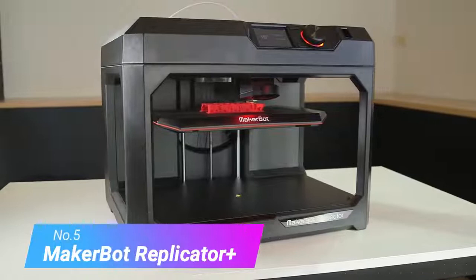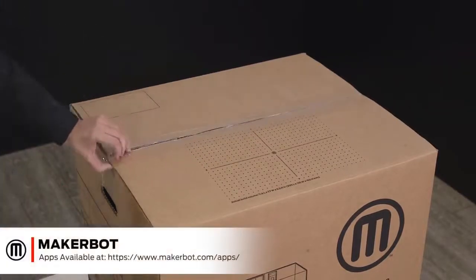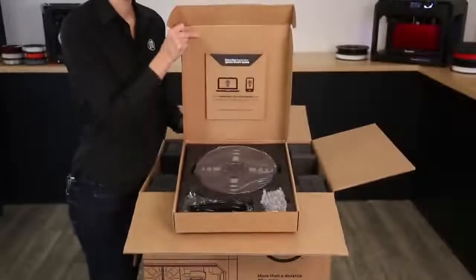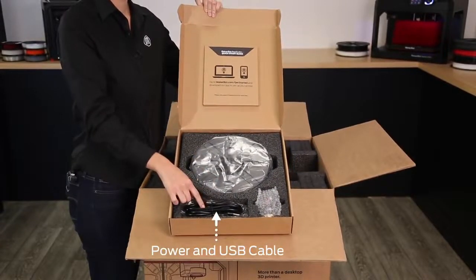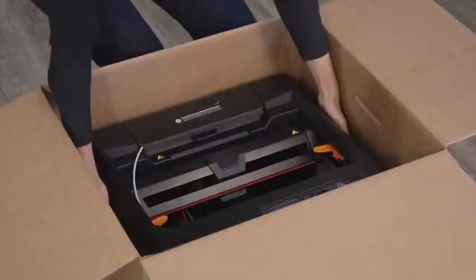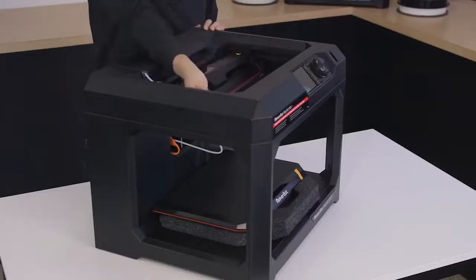Number 5: MakerBot Replicator Plus. MakerBot has been a pioneer in the 3D printing space for over a decade and is one of the most popular brands for 3D printers today. Their flagship offering, the MakerBot Replicator Plus — a winner of the Red Dot Design Award — features all the connectivity features you'll need for ease of use, including Wi-Fi. It also has a full-color 3.5-inch LCD display with a control dial and an onboard camera to monitor the entire process. You can even control it remotely through the MakerBot smartphone app, available on Android and iOS. In terms of print quality, it offers match detail and accuracy thanks to the MakerBot 3D printing platform. A point to remember is that the Replicator Plus uses a custom MakerBot PLA filament.